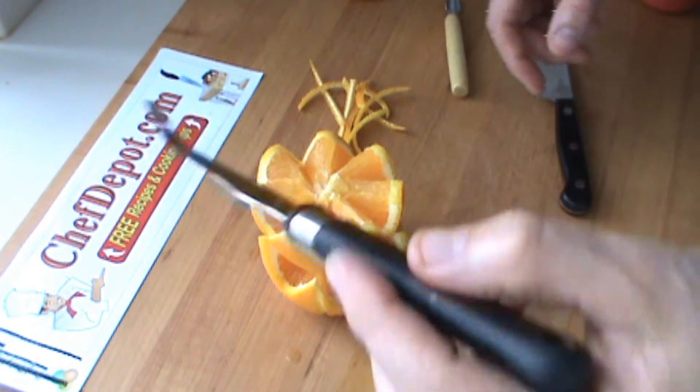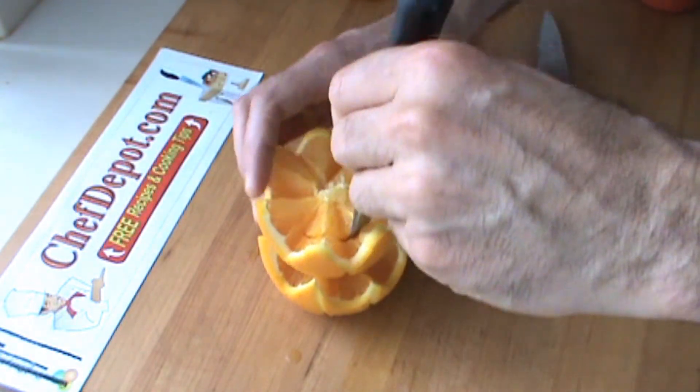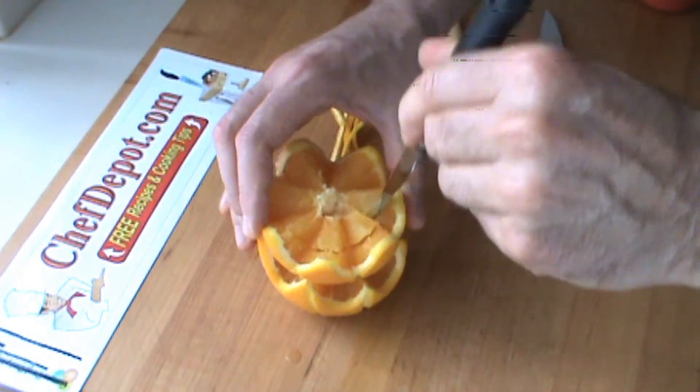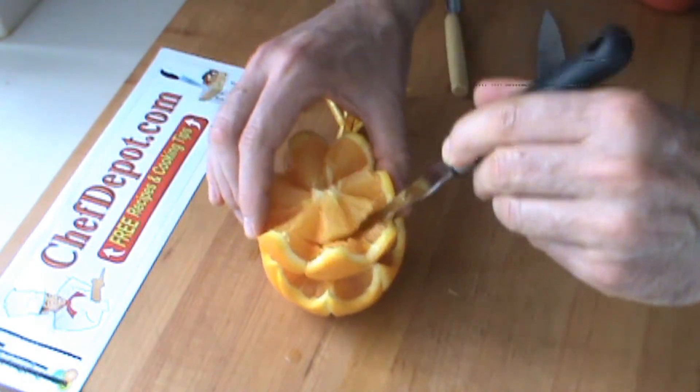I'm going to be using a grapefruit knife to remove some of the orange fruit. Two reasons: first of all, it's going to look nice. Secondly, I want to add some other fruit inside my fruit cup here. Just like this, round and round.